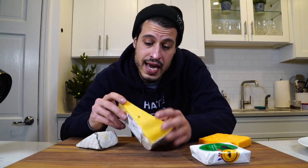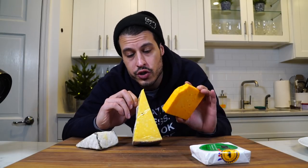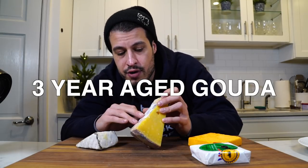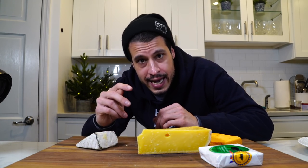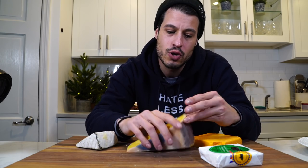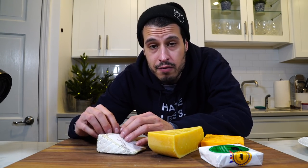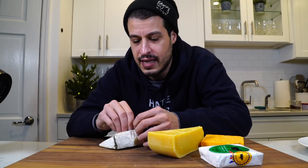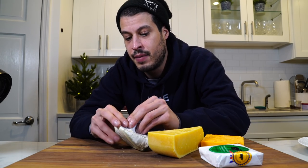Next I have another aged cheese but a different flavor — these two can probably be used interchangeably. This is a three-year-old aged Gouda. It's a little bit more pungent, still has the age and the crystals, but it's a nice mix. Feel free to use one or the other or both. I'm not a big fan of blue cheeses, but I like funky cheeses.